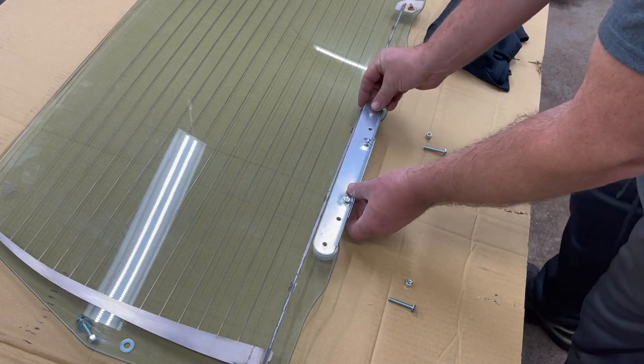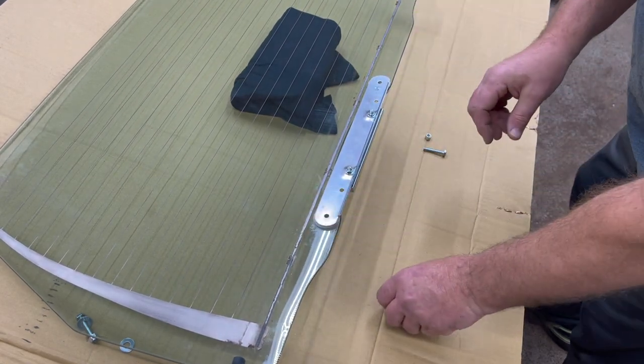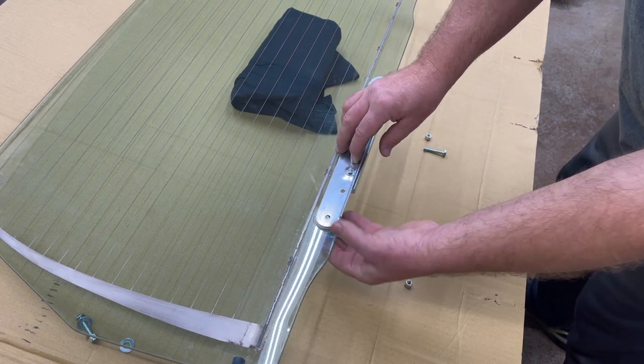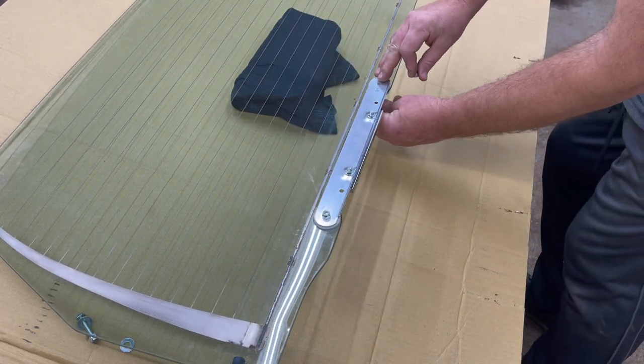When installing the track bracket, make sure the actual slide area is facing down. Set it into place — I'm going to lift this up and put a t-shirt under here to ease getting my wrenches under the glass. I couldn't find the rivets in time, so I got quarter-inch screws and quarter-inch nuts, and I'm going to screw those down and then cut them off. You can always use quarter-inch rivets instead.